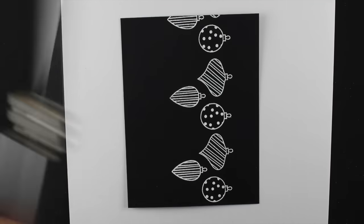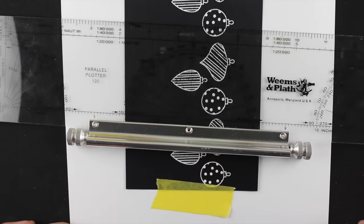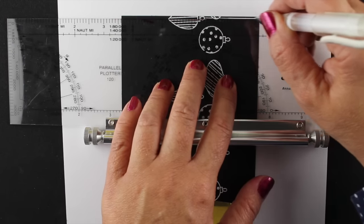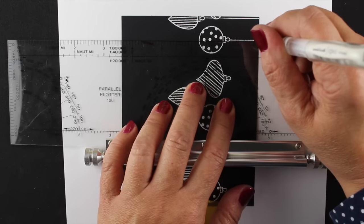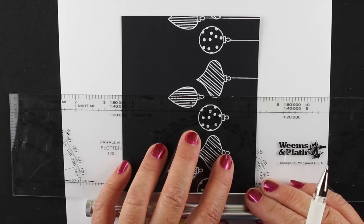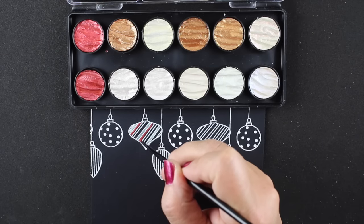I wanted to do lines - you could use the grid paper from the MISTI to do your lines, but I thought it would be easier to do a whole bunch of parallel ones by using this crazy ruler. This is one I got when I used to sail on a sailboat - we would use it with maps of the water because you needed parallel lines. You use the ruler with the little roller at the bottom to just slide down and get all your lines parallel right across the entire card.